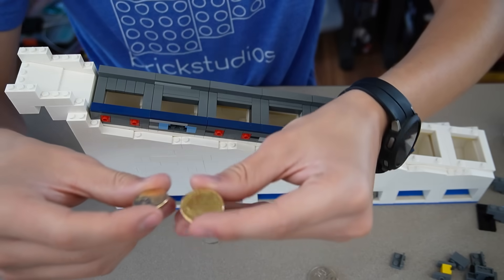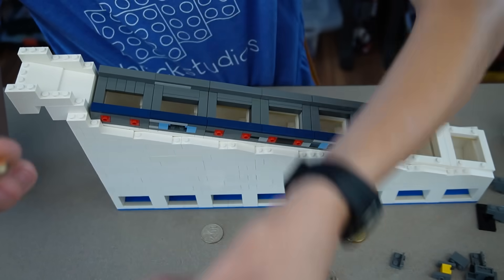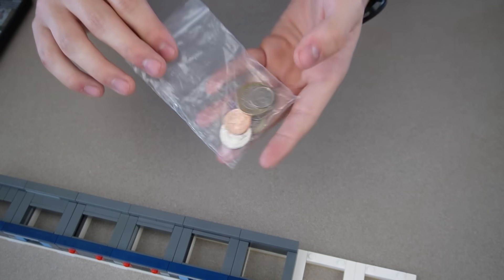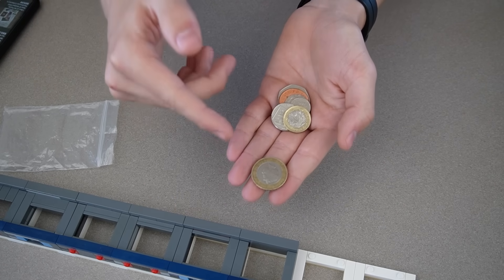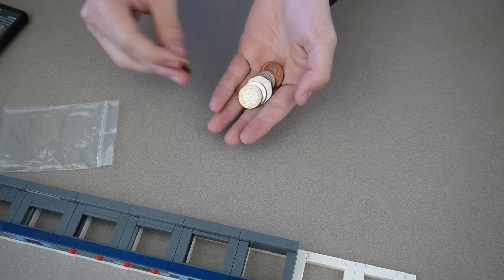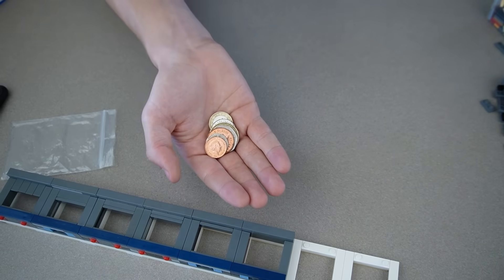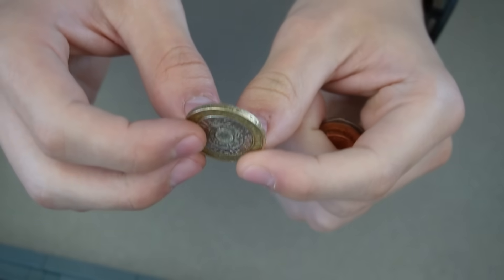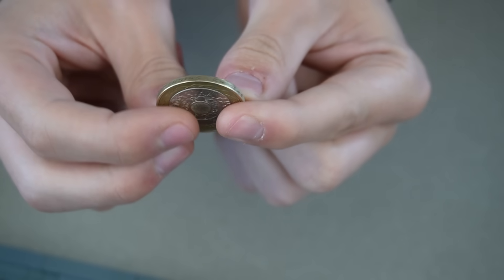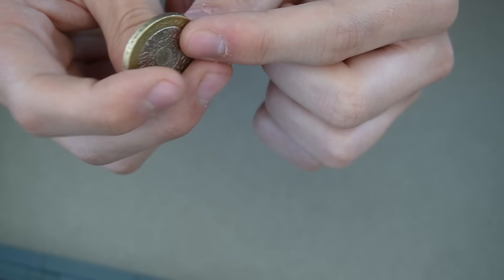One weird thing about Australian coins is that the two dollar coin is so tiny - literally the size of a five cent coin. The pound coins I ordered finally showed up. The eBay seller had every coin except the two pound coin, but when I asked they just threw it in at the same price. Shout out to eBay seller Stardust SG. Looking at these coins, the two pound coin actually has lettering on the side that says 'standing on the shoulders of giants.' Let's get to work on making these modules.